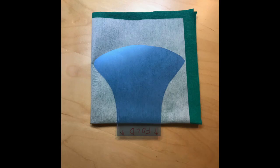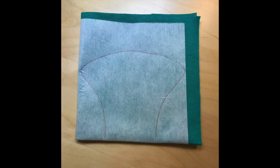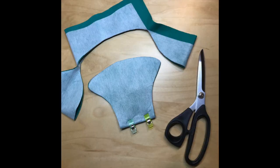Fold your fabric as you would a napkin, in half and then in half again. Place the pattern with the appropriate fold line on the fold. Trace around the pattern and cut it out.